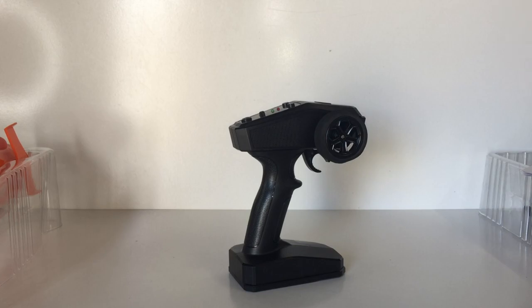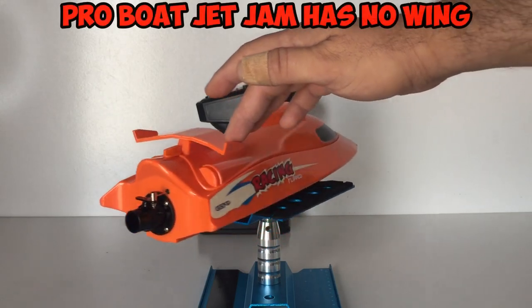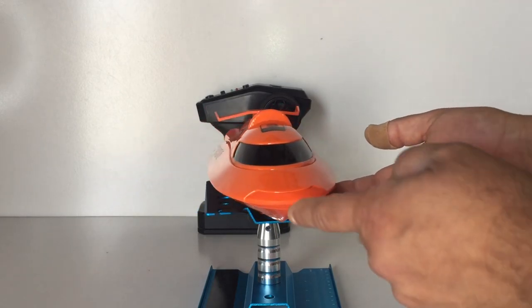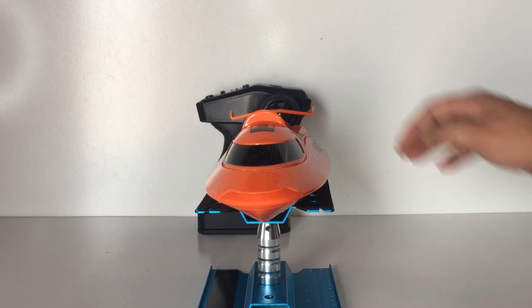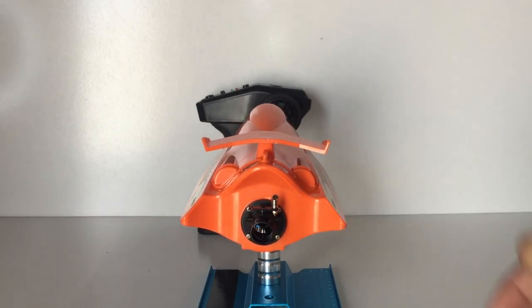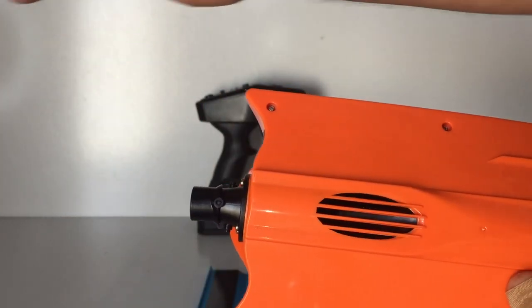On to the Flytec V009 jet boat itself — I really like the design, it's got that aerodynamic look to it. If you're familiar with the Jet Jam, this one is identical in design and color, especially in this bright orange. We've got a rubber nose on the front for any impacts — it's more rounded than your typical RC boat. There's a spoiler on the back, and right at the back we can see the turbine system with a built-in rudder and propeller inside that pushes the water out.